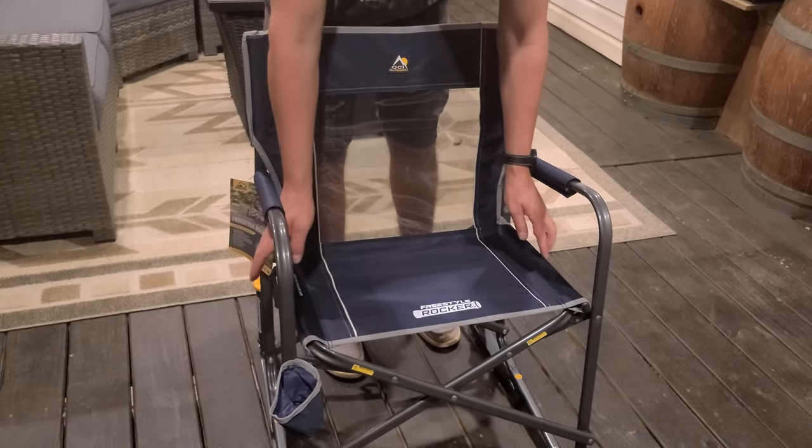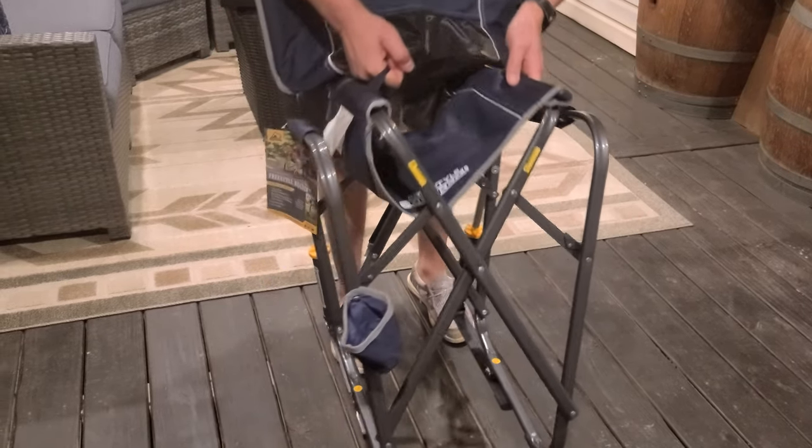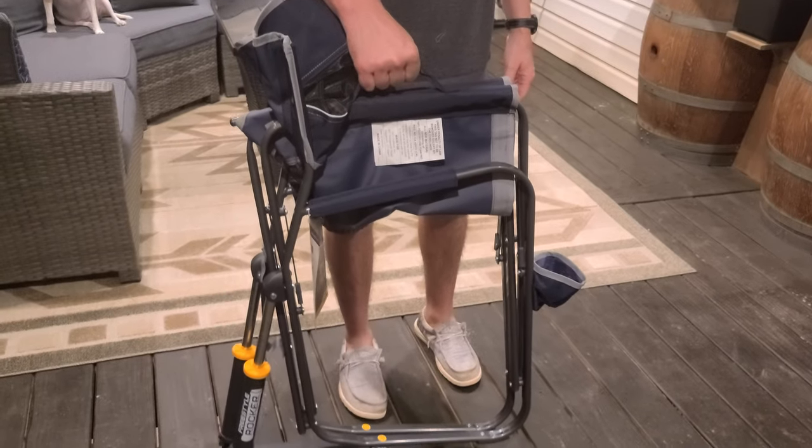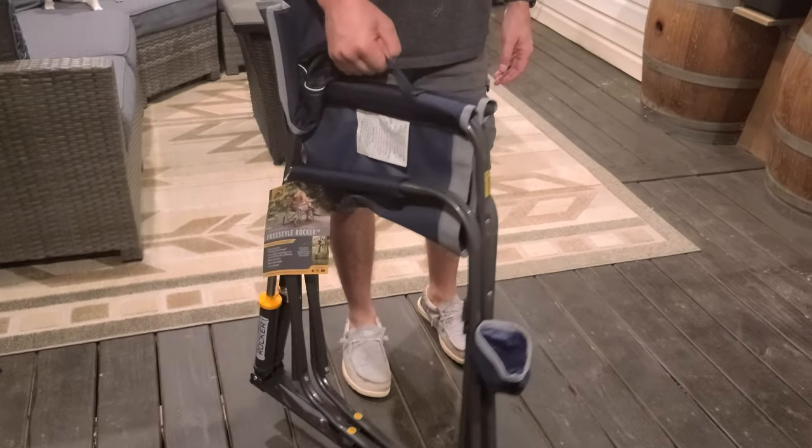Now we're gonna demonstrate how to fold this up. You just lift the handle to fold in the two pieces, and there you go — easy to carry. Hope this video was helpful, thank you for watching.